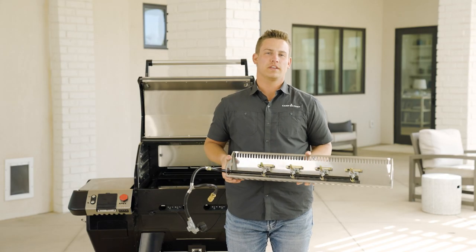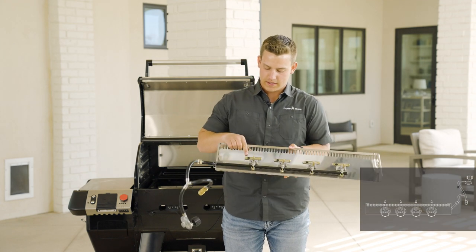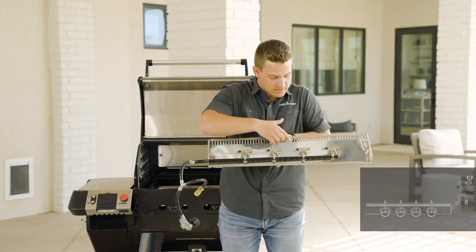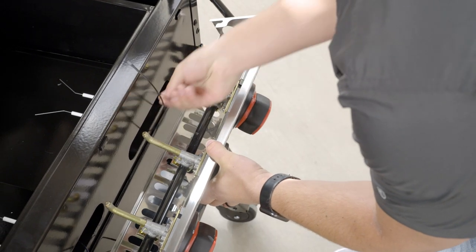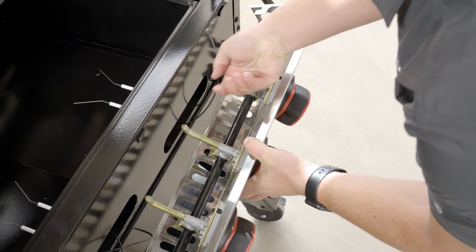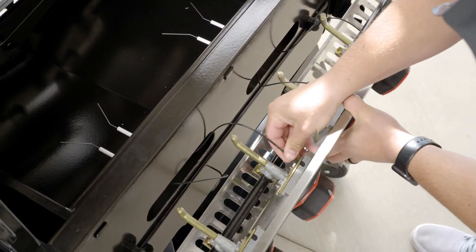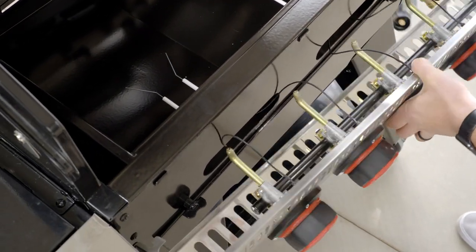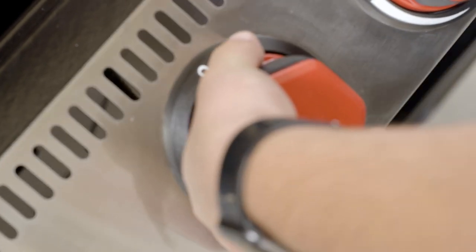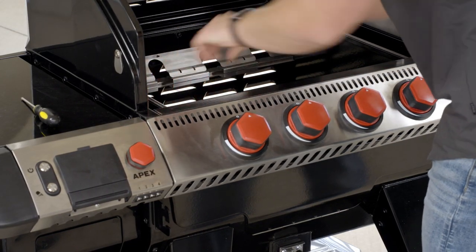Our next step will be installing the ignition wires from our igniters to the faceplate itself. You'll be connecting them to all of these individual black pieces here on the back of the valves. Then replace the faceplate back onto the grill using the lips on the front and re-secure it with the two screws that we removed earlier from the older faceplate.